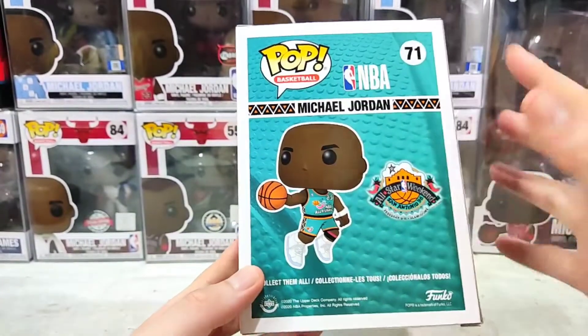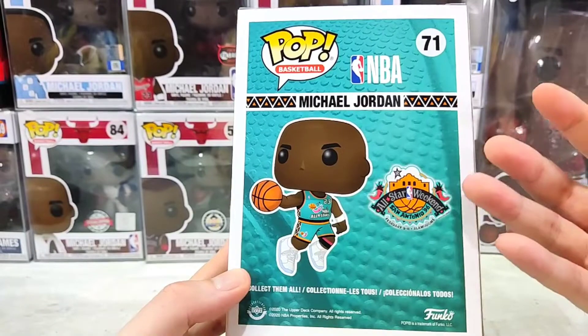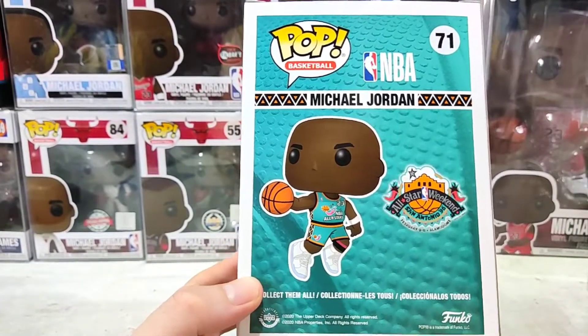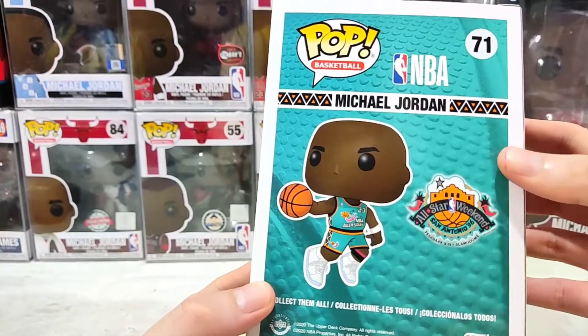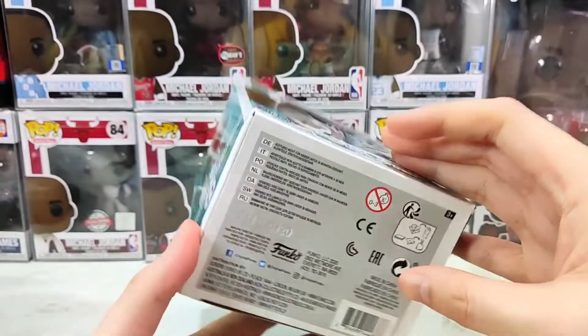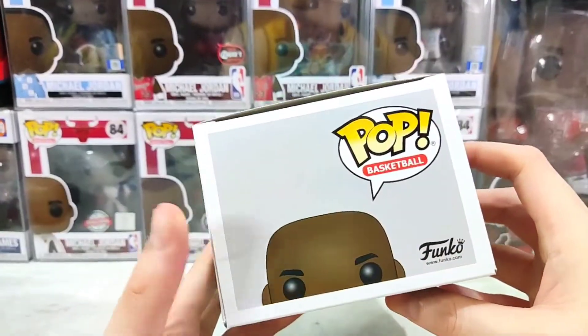On the back, there are no companions in the set — it's a super exclusive. That's what made it really popular and drove up the pre-sale price. And on the bottom, the usual product info.